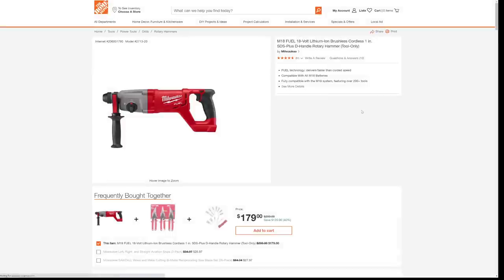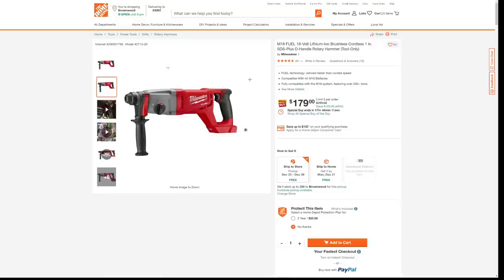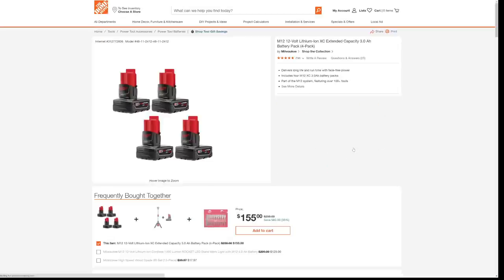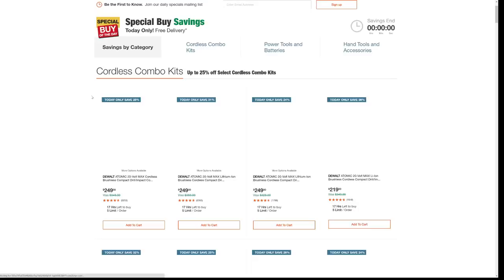Here we're taking $120 off the fuel rotary hammer with the D handle — it's 40% off, a steal of a deal. Here are some battery pack deals. I'm not a fan of the XC 3.0s — if you're going to get into the XCs, get in with the XC 4.0s. But if you really want the 3.0s, you're saving $83 on four of them, which is about $20 a piece discount.